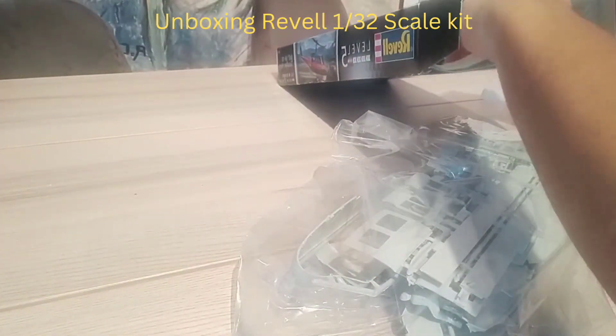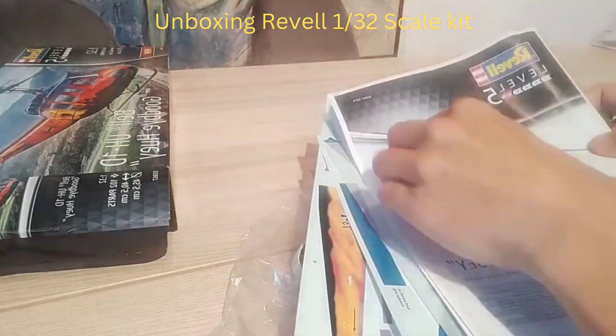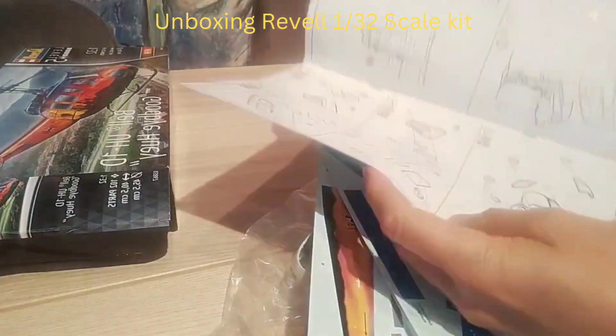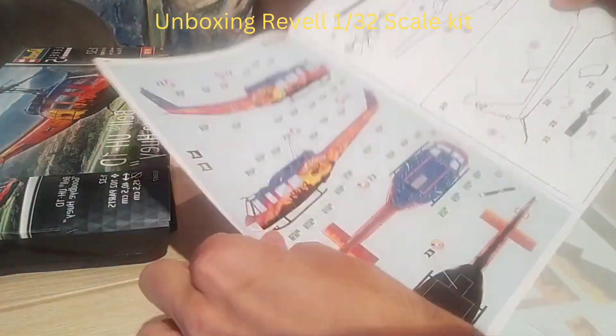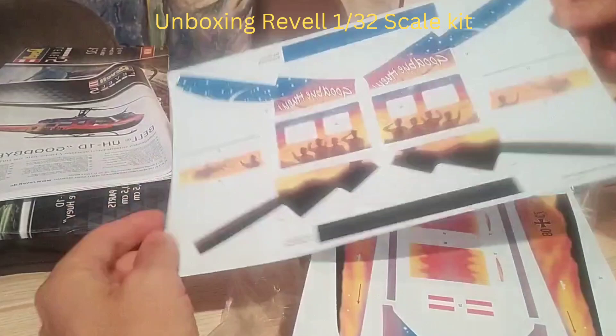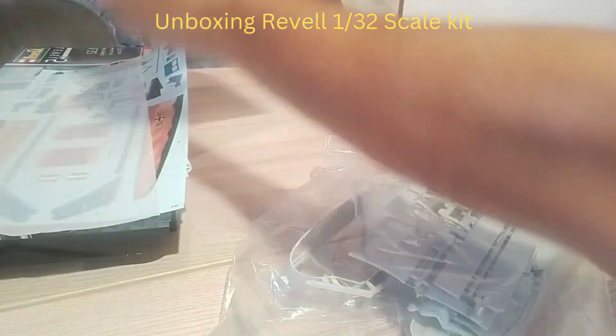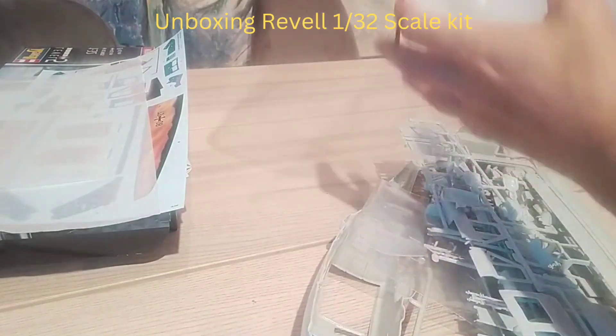Now unboxing the Revell scale kit. It comes with the instruction manual and a big set of decals, which I will not use for this one, and a lot of plastic parts. The level of detail is actually quite good.